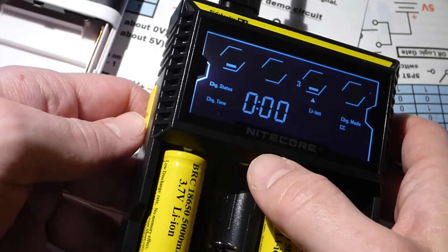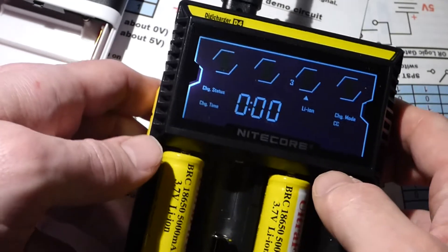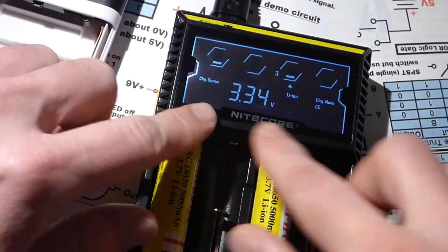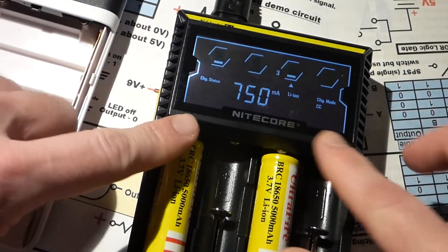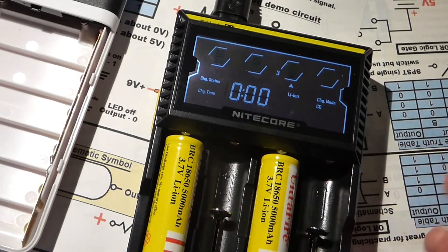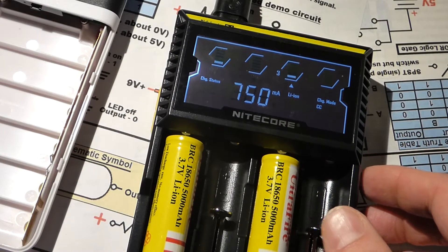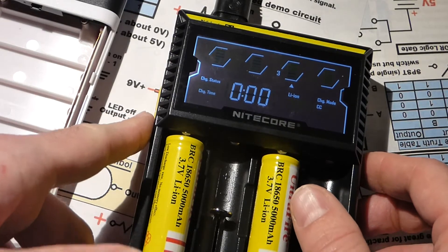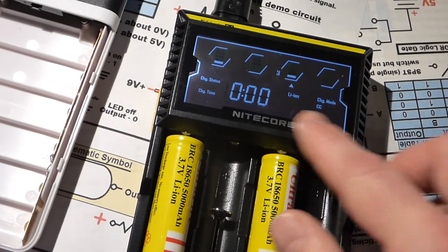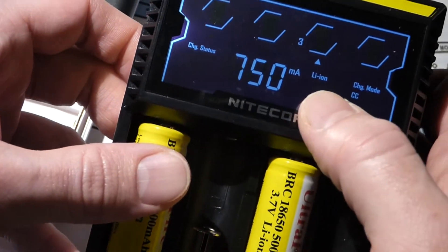There's also a button for what mode it displays. If you get rechargeable batteries, this charger supports all kinds of different rechargeable battery types — I've only used these lithium-ion ones so far, so I don't have additional warnings or tips. But as you can see, it displays all kinds of information and identifies the battery chemistry right here.